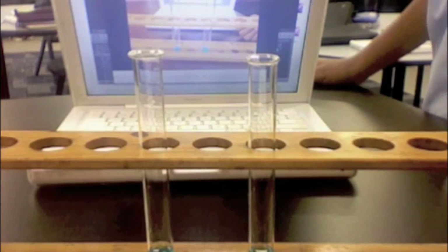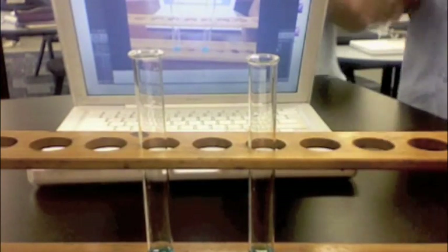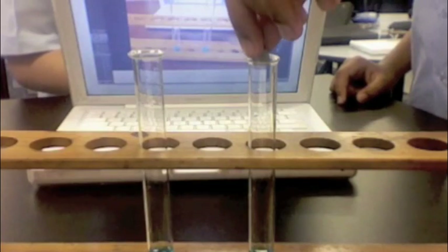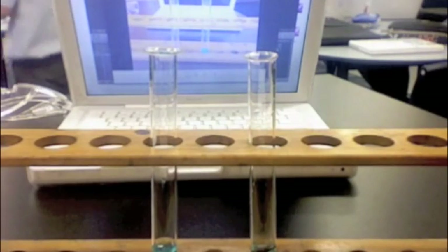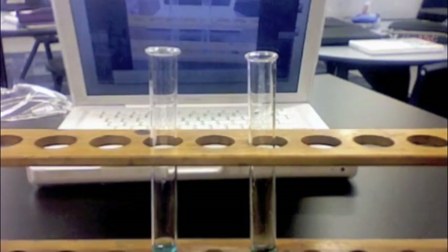Give a shake for both copper sulphate and zinc to interact with each other for an effective result. Wait for a while and record any observations from the two test tubes.